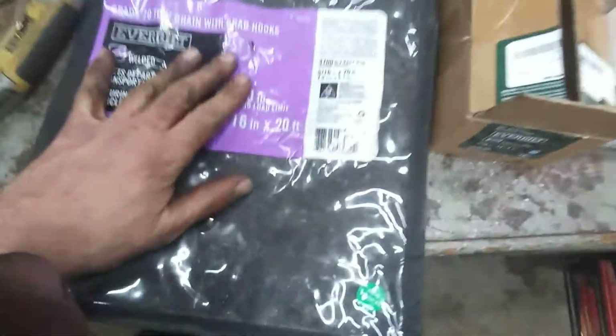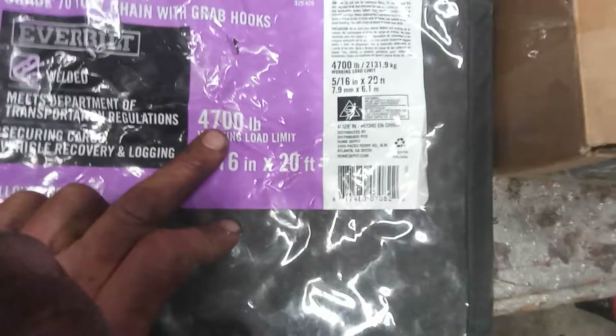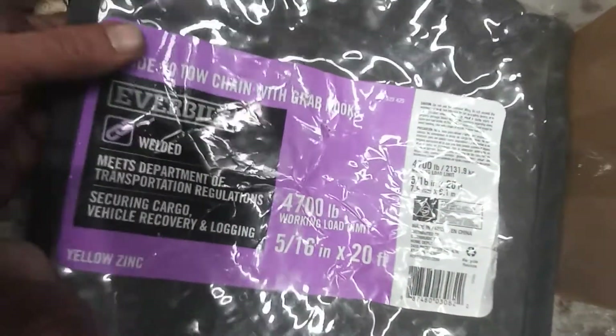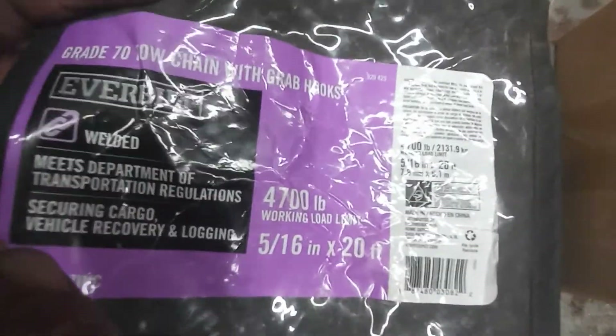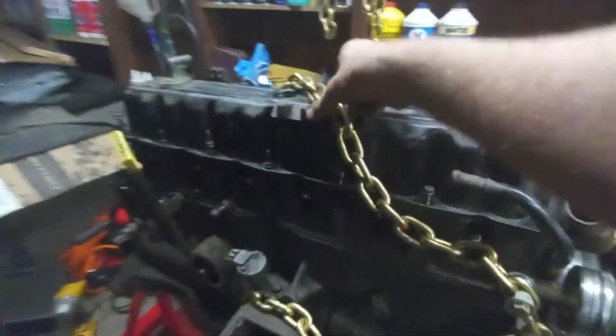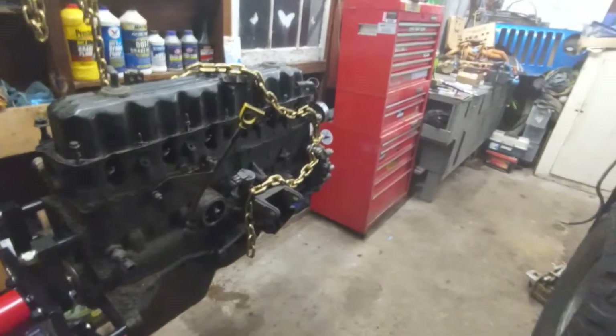I wanted to talk about the chain. I went to Home Depot and bought a tow chain — it was 20 feet long and I had to cut it. It's rated at 4,700 pounds and it's a Grade 70. But Grade 70 chain is not supposed to be used for overhead pickups. For overhead lifting you want the next grade up — Grade 80 or Grade 100.